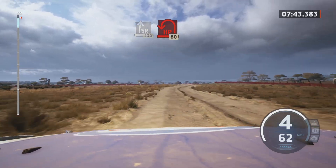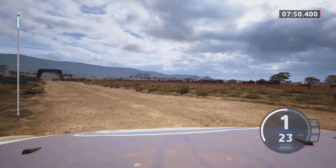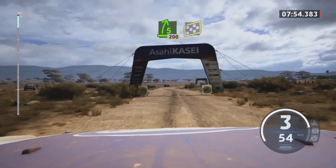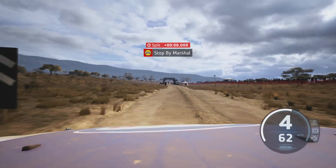Unseen. Open hairpin left, 80. Five right short, 200. Over finish, two stop. Okay, that's a seven minute, 58.3.